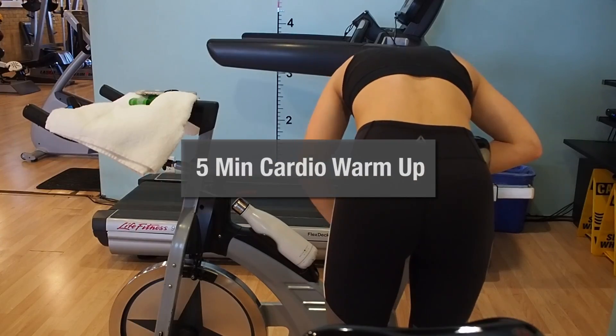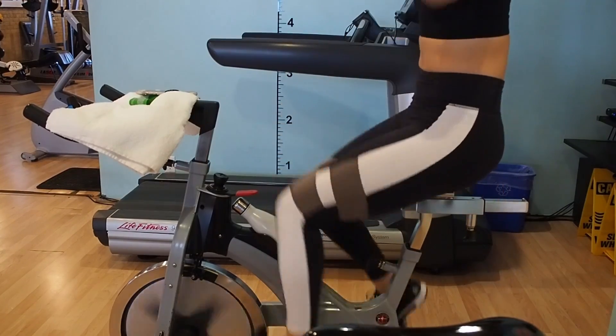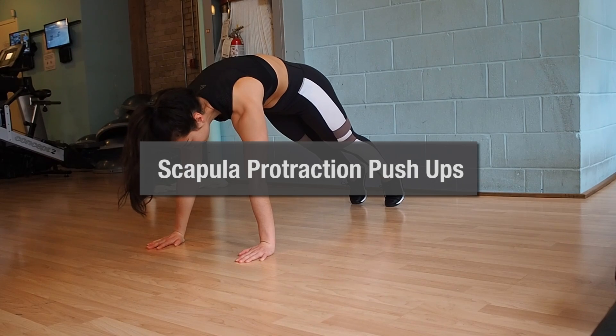Are you guys ready for the workout, to get your heart rate pumping, to get those biceps burning? I will see you at the gym. So before every workout, I always try to do five minutes either on the spin bike or on the treadmill. Here I'm just doing five minutes on the bike, and then I'm getting into some shoulder mobility exercises.